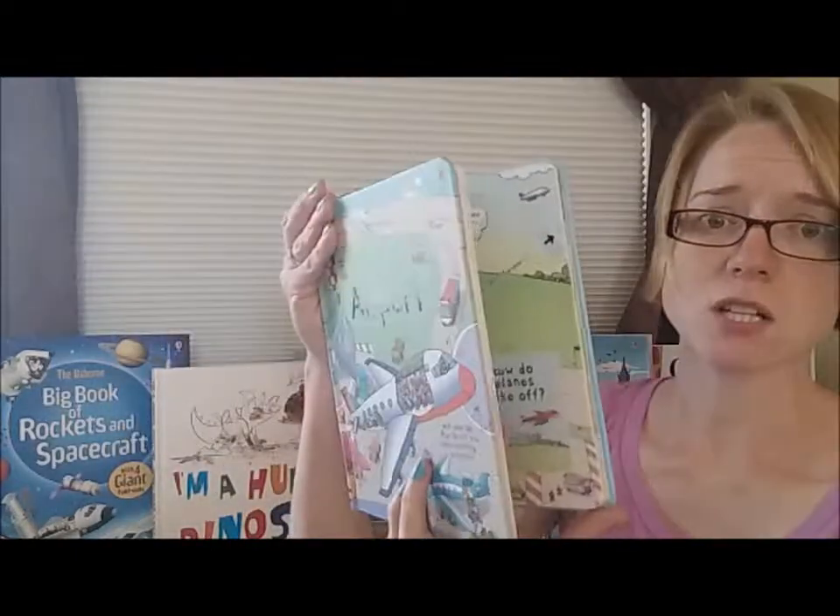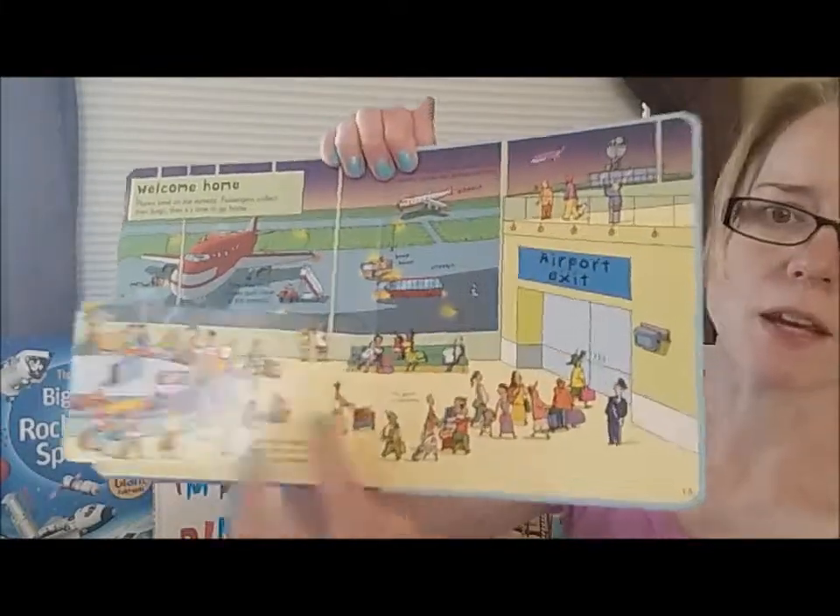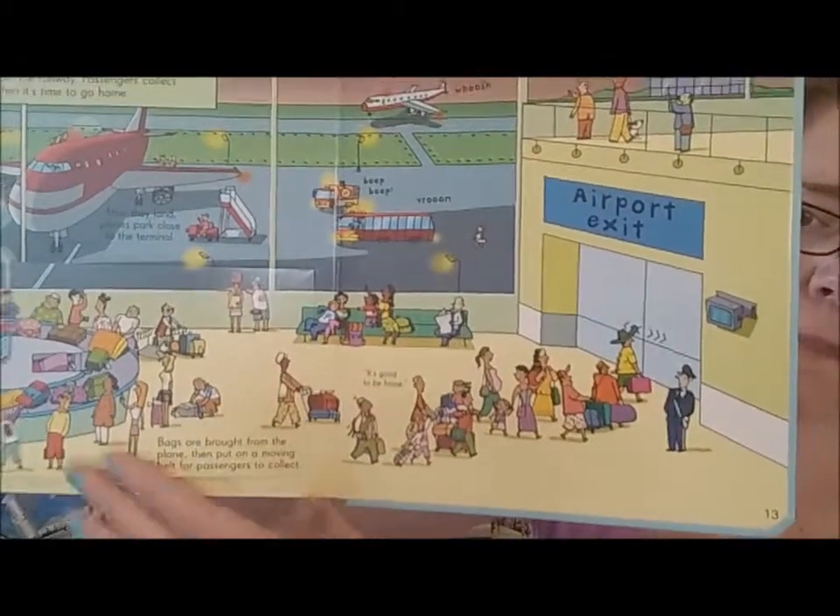These are $14.99 each. They have sturdy board pages and the flaps are built in — they are not stuck on. Let me show you: they are a part of the page, so they actually withstand a lot more abuse.